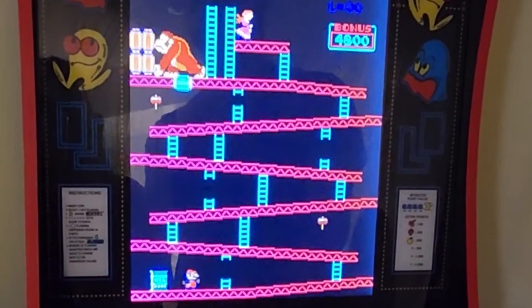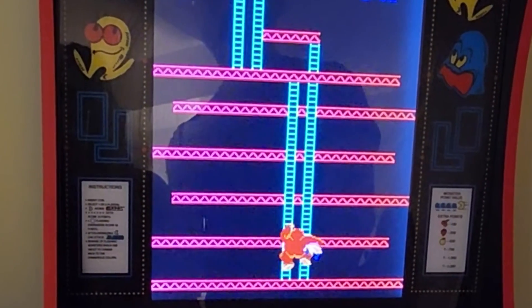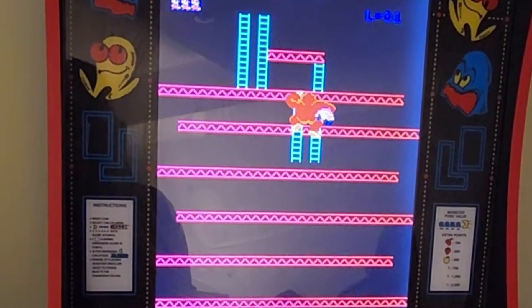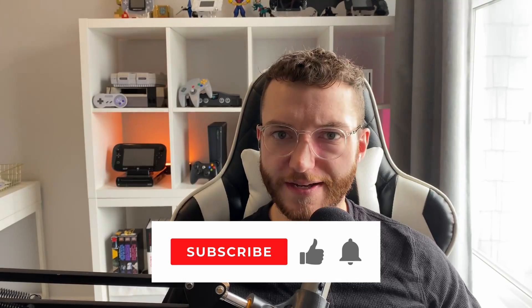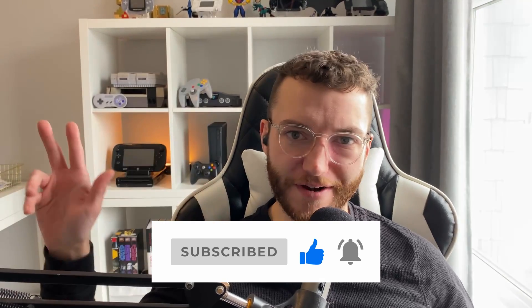I'm really pleased with this machine and it's been a fun addition to the rec room. At the very least it's a pretty consistent conversation starter and it's been a lot of fun watching people relive their favorite arcade games on a pretty realistic arcade experience. I appreciate you guys, I've got a lot more plans so please subscribe to keep that momentum going — we'll see you next week, bye for now.